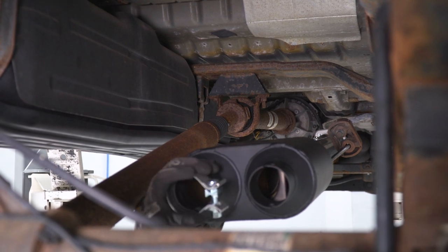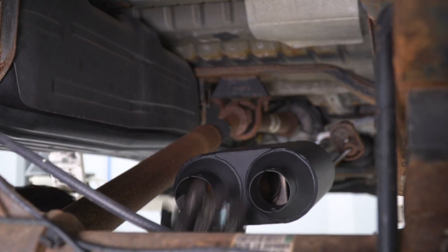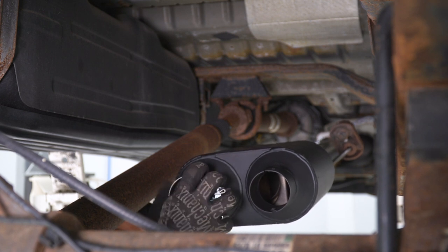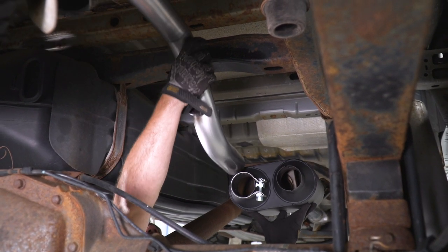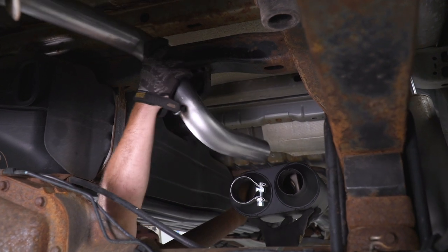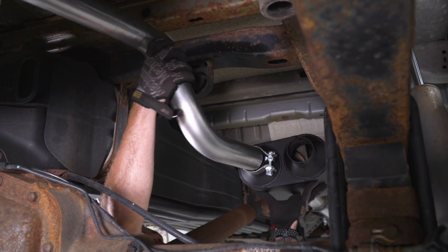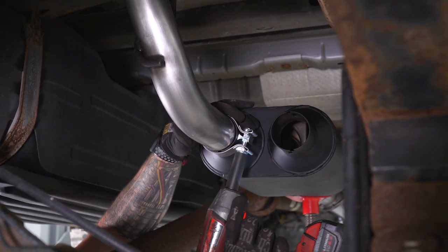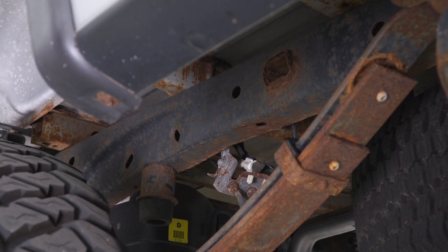Next up, start on the passenger side and install the over-axle pipe. Grab one of the smaller clamps and insert it over the muffler outlet. Connect the over-axle pipe by putting it through the hanger over the axle and then into the outlet for the muffler. Next, we have to install an additional hanger and isolator onto the frame on the driver side since the factory exhaust was not a dual.